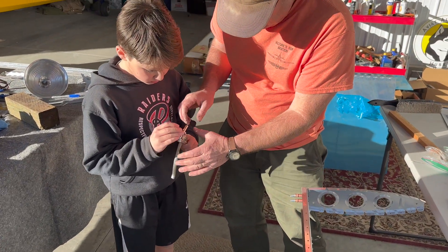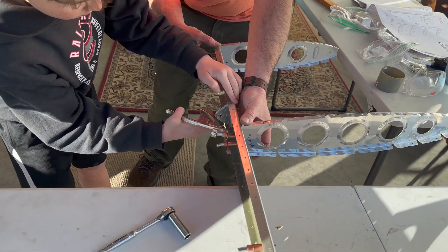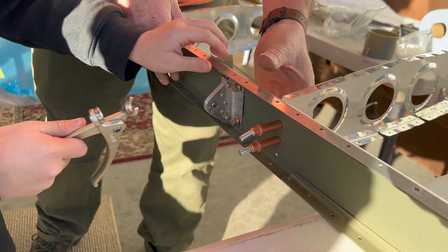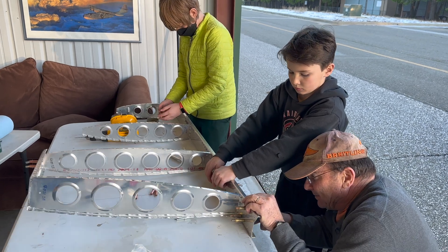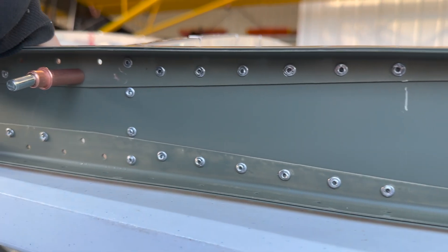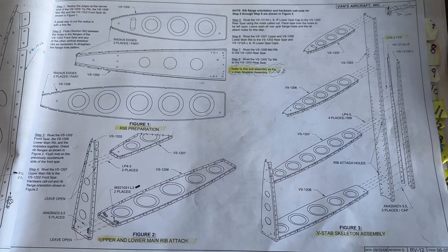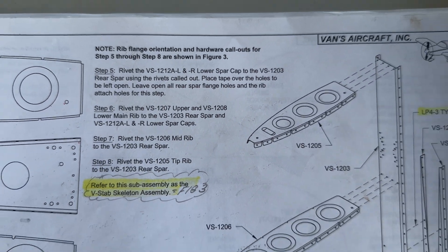Now we have rivets. It's taking plastic off of new bits — protective coating to protect that aluminum. There are instructions for the page we're on. Step six, I believe. Yeah, you're going to be the archivist for this.